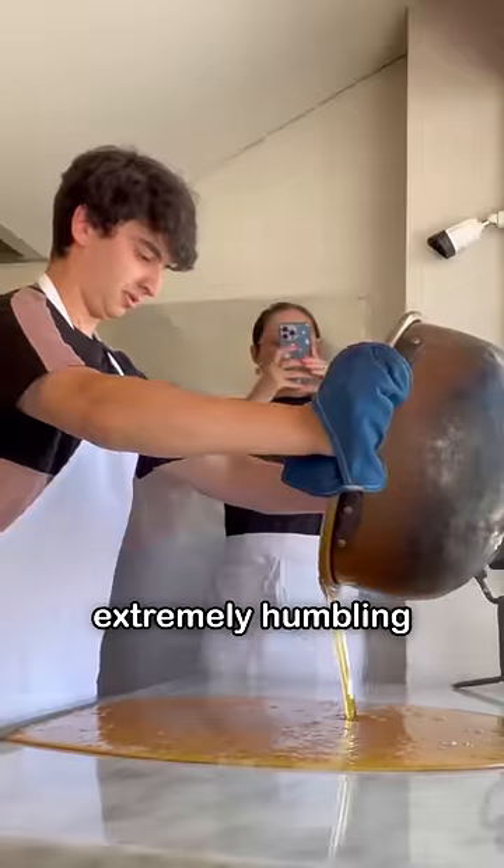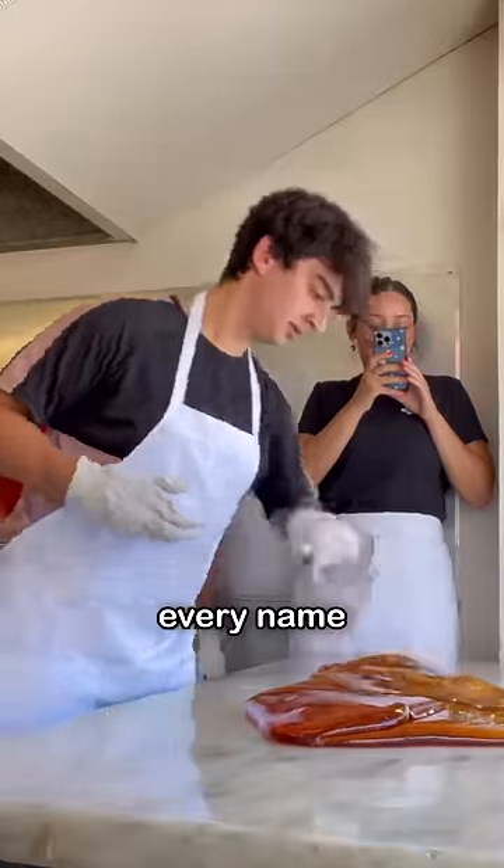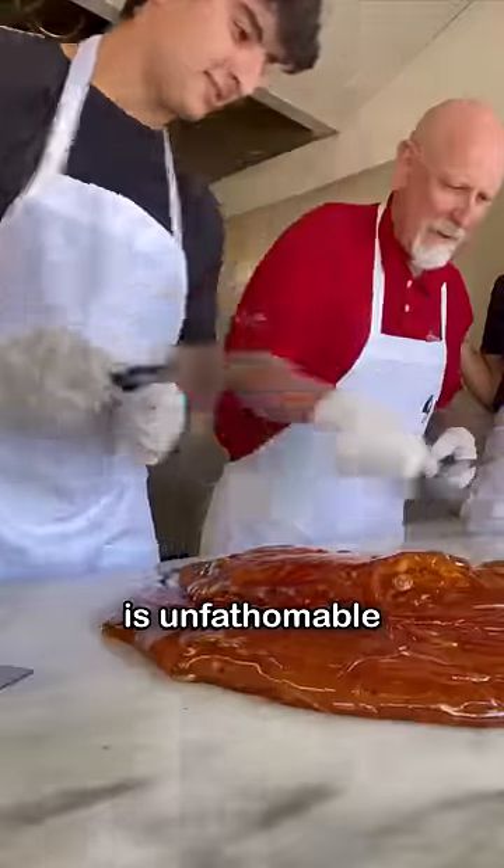Working at a candy shop is extremely humbling. I'm on a mission to work everywhere humanly possible and my comments have been calling me every name under the sun, but I'm okay with being a meme because my mission is unfathomable to most.